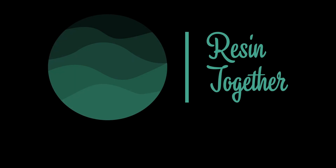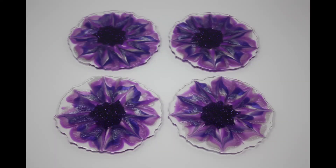Hey everybody! If you want to see how we made these beautiful white and purple coasters that we piped into the molds, then stick with us as we resin together.